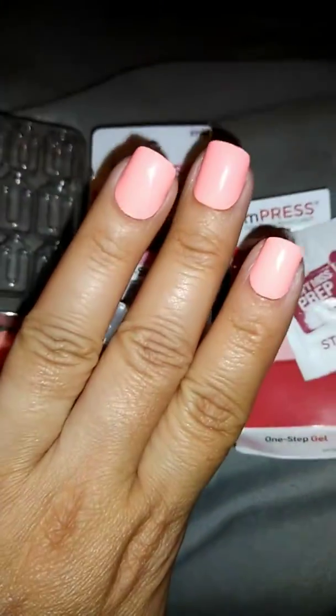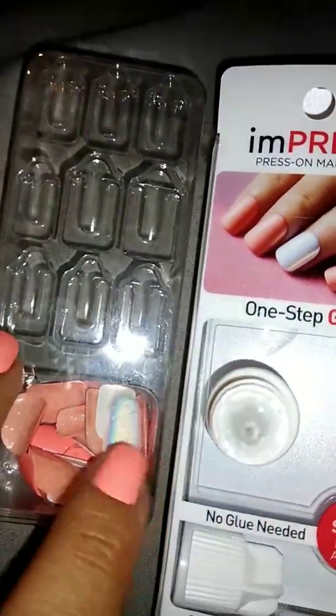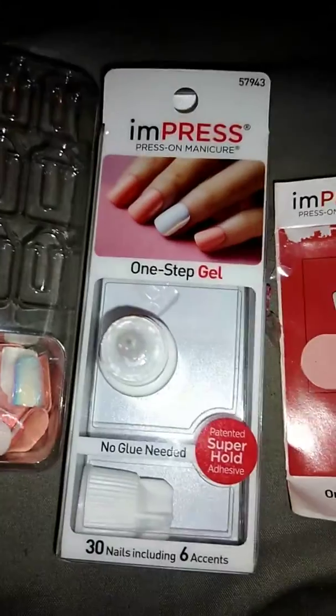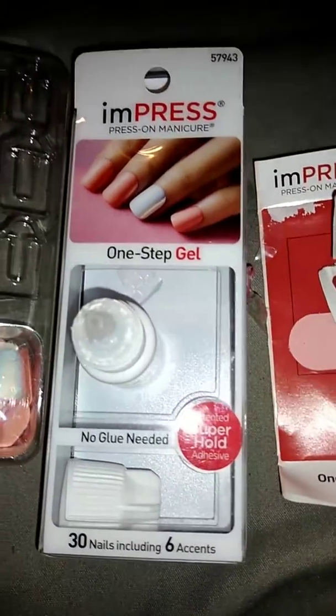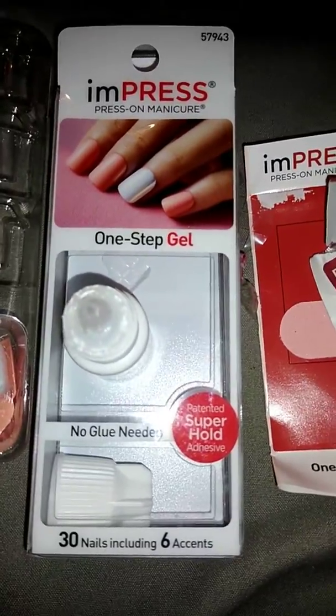They're a melon color — I'll show you this side. And then the accent nails are like a real pretty iridescent white. But I asked my husband his opinion and he basically said the melon colored all the way through looked good, so I think he didn't like the accent nails.